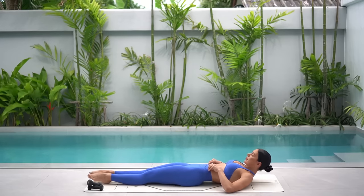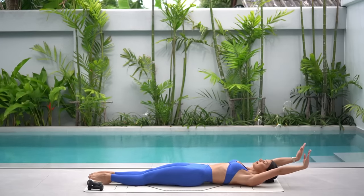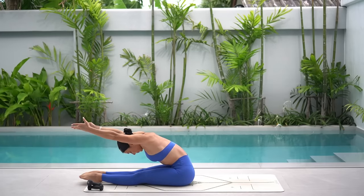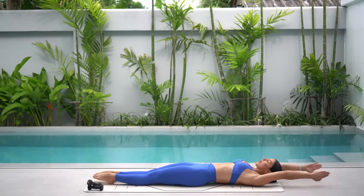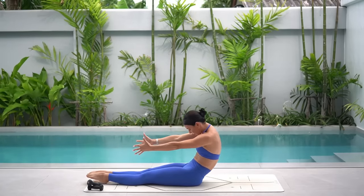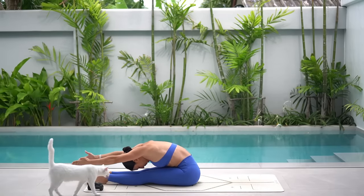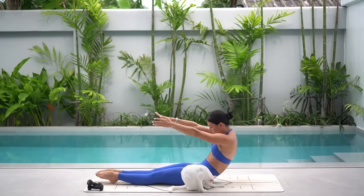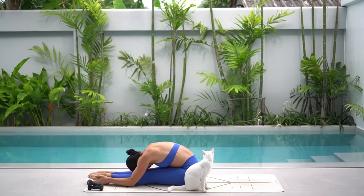Let's do our roll-ups. Extend your legs long on the mat, squeeze your thighs together and reach your arms back by your ears. On your inhale, roll up to seated, exhale round forward over your legs pulling your navel back, inhale roll back down vertebra by vertebra and exhale reach your arms back. Just two more to go, and last one. Let's hold for a moment stretching over our legs, releasing any tension through our spine.